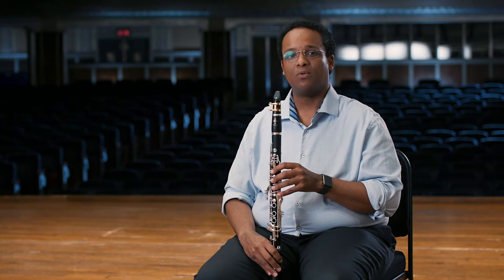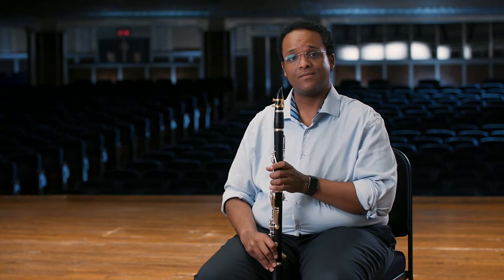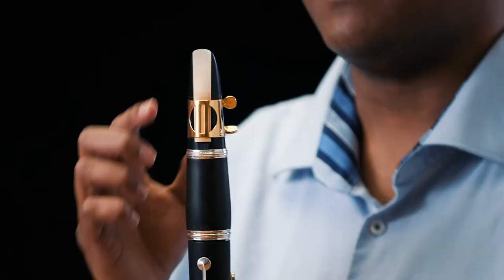Be careful not to use too much upward jaw pressure against the reed. The reed is a very delicate piece of bamboo, and it's the main source of our sound. You'll want to keep a few extra reeds on hand in case they break.